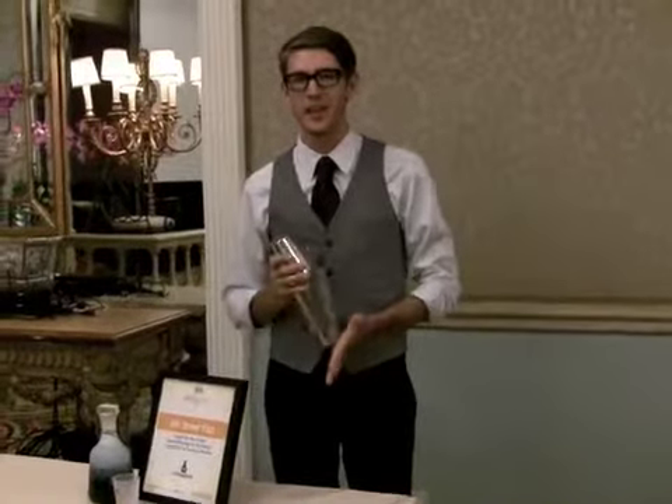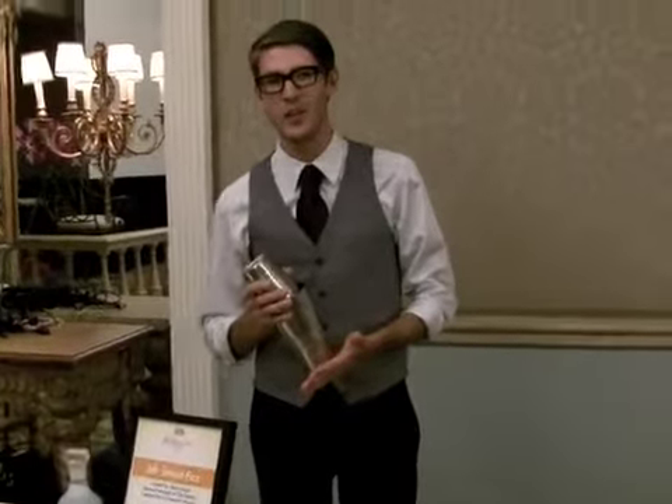Hi, this is Steve Murphy from Zodini in downtown LA, here at the Tales of the Cocktails of New Orleans.